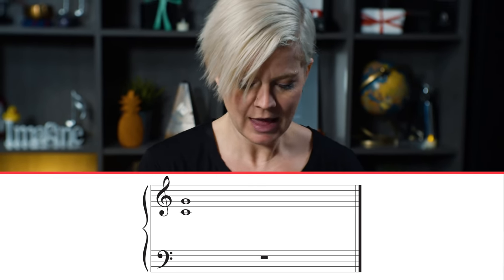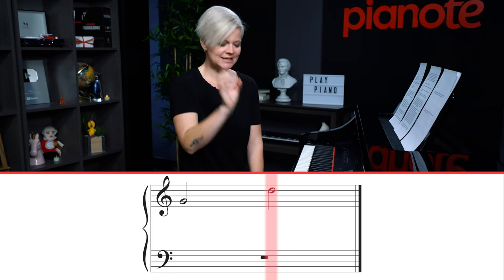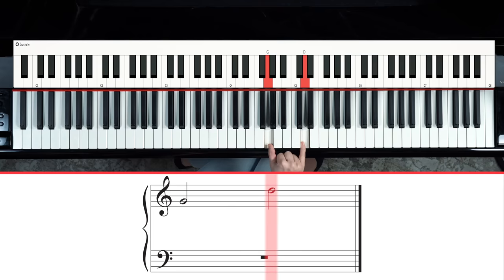Fifths are my favorite — I feel like they're pretty easy to read. They're like an expanded-out third because, like thirds, they always move from a line to a line or a space to a space, but they're too far apart to be a third. That's how you can quickly identify a fifth. When you see these, pick the note that jumps out as a landmark note, and then create that fifth shape above or below it. So from middle C in the treble clef, you see the next note some distance away on a line — that's a fifth.